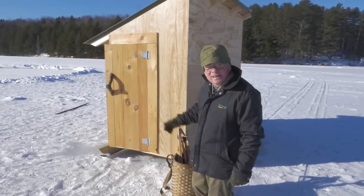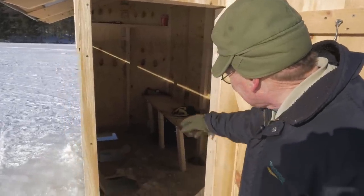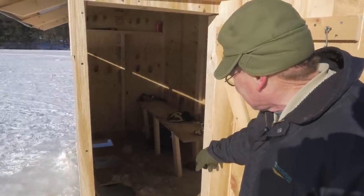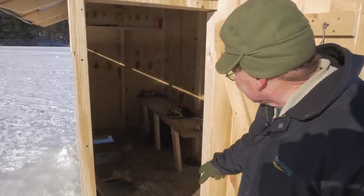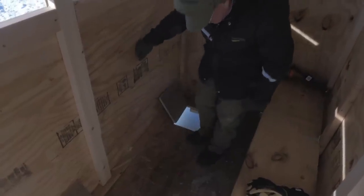Now we'll take a quick tour inside. We have a bench seat and a gas propane heater we're going to put in here. We also have three different trap doors for our ice holes. They're hinged and have little stops on the bottom — two by fours screwed in — so when you close them you can step on them without any problem.